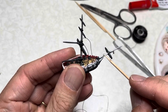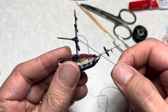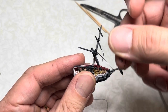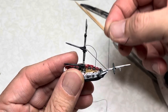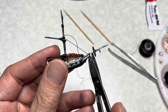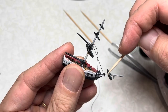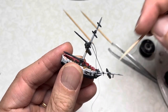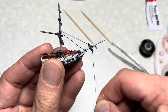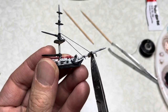Now put some super glue onto the base of the bowsprit here. Bring one end of the thread, use some tension but not too much tension, and then wrap it around the bowsprit once or twice. If there's any excess thread, use the manicure scissors and cut the excess off. Now put some gel super glue in front of the gammon iron. Apply light tension and then wrap it around the bowsprit again once or twice. Cut off the excess and this rigging step is done.